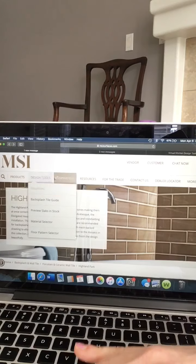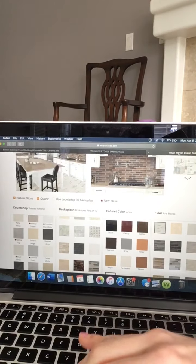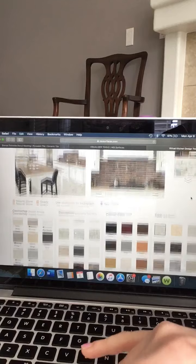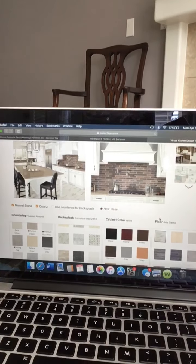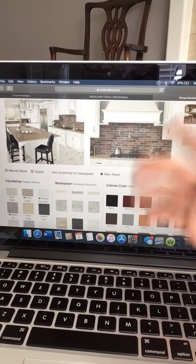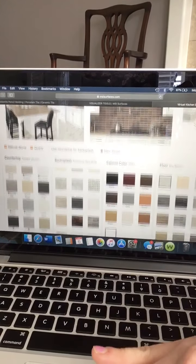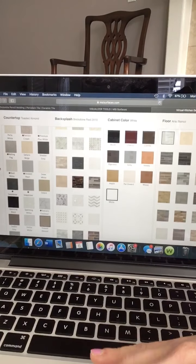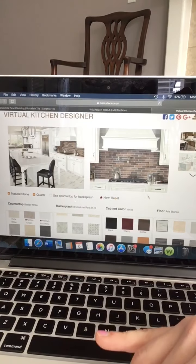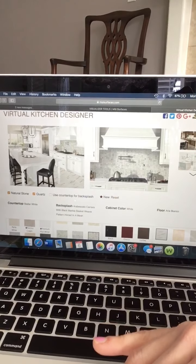Now we're going to go into Design Tools and then Visualizers. Here is the next page — go into the Virtual Kitchen Designer. On the left are your countertops, on the right are your backsplash options. I have clicked on my countertop which is most similar to the toasted almond — I didn't personally pick it, it came with the house, but it's there. And then for the backsplash, I picked this lovely brick look — it's a porcelain — and those are pretty good together. Have fun with this, use this, show your clients, show your customers. It's really easy to just go back and forth between different countertops if they're still making their countertop selection. And the mosaics — a white on white kitchen, really popular, timeless basket weave, marble mosaic.